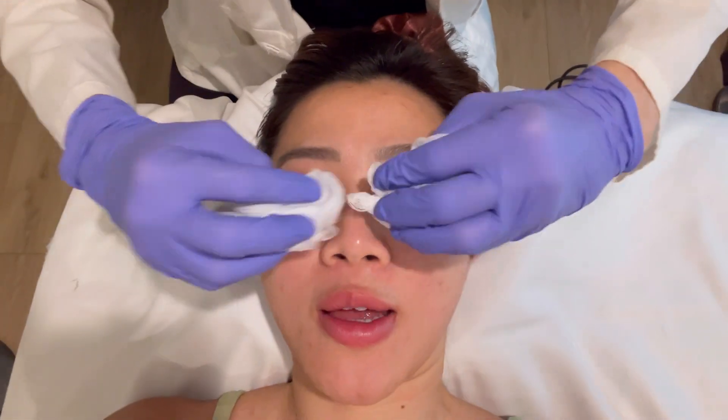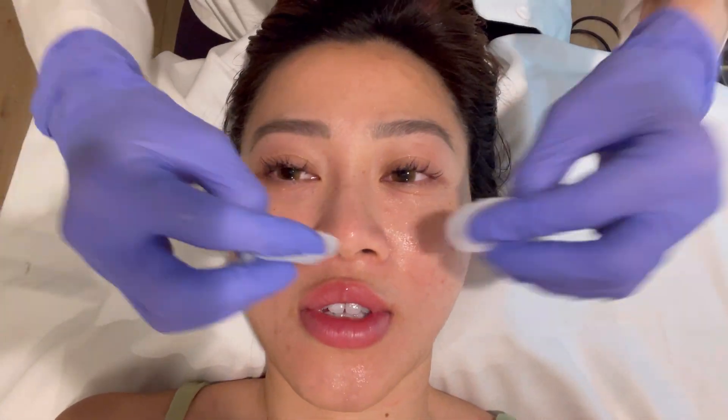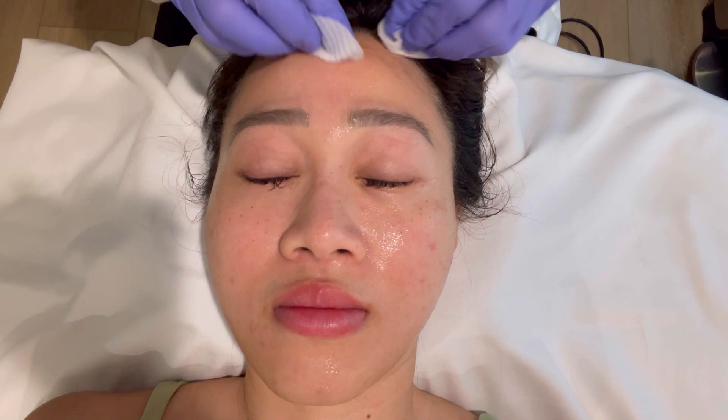The client says they might convince her to buy a package. The esthetician encourages trying different services to see what works.